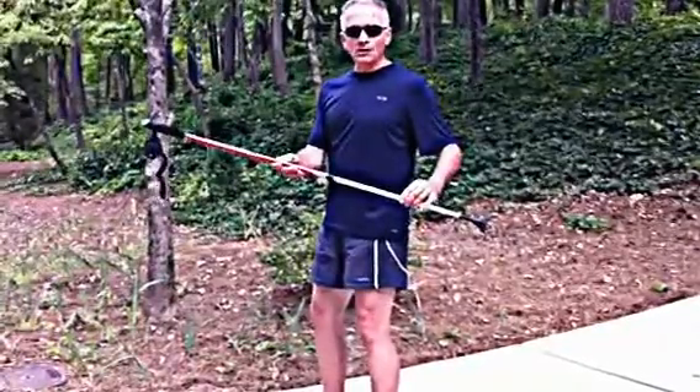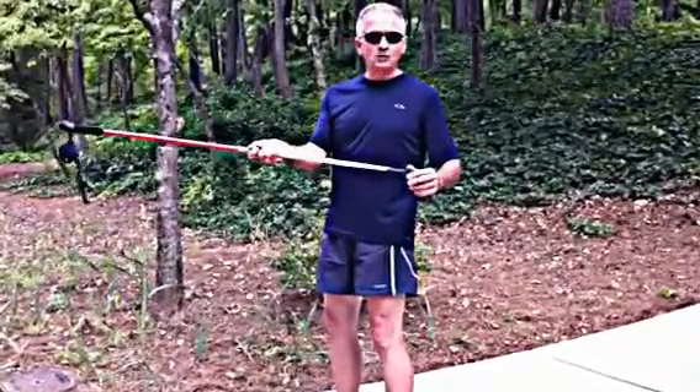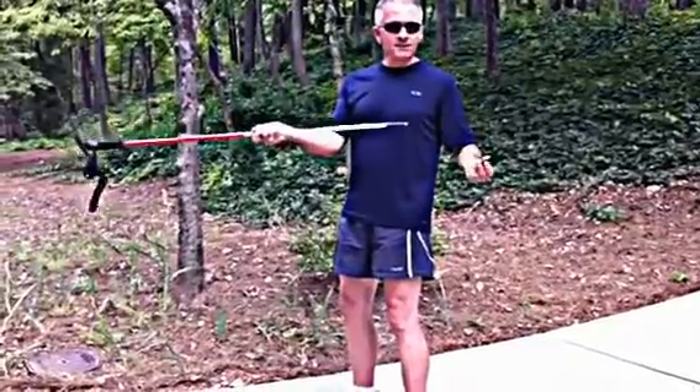Okay guys, we're going to do step two of balanced walking. We need to adjust the rubber paw or rubber tip. The paw and rubber tip come off, by the way.